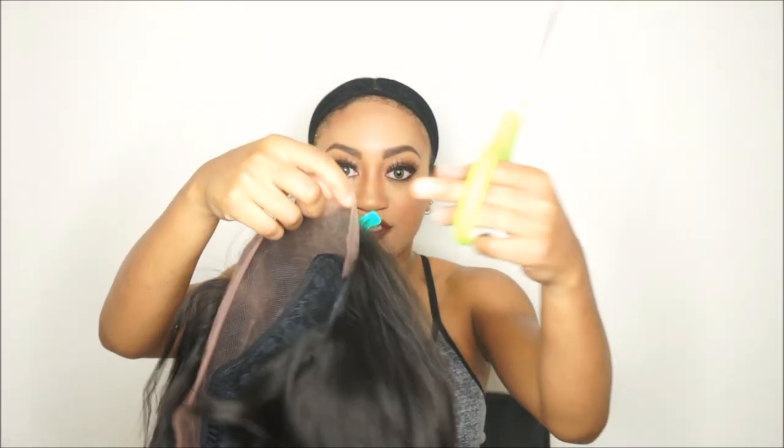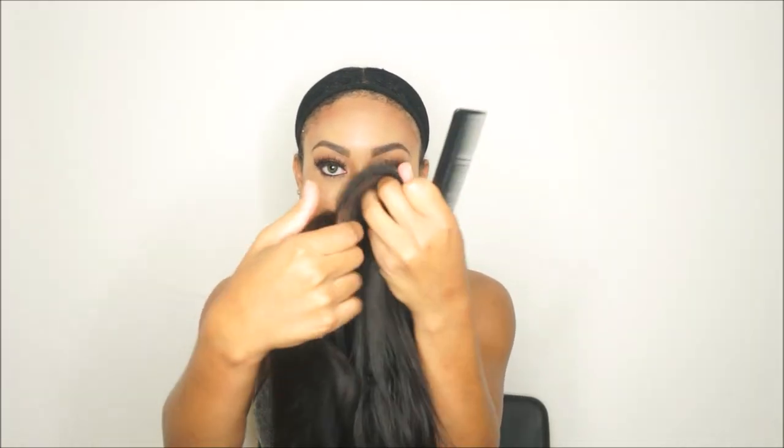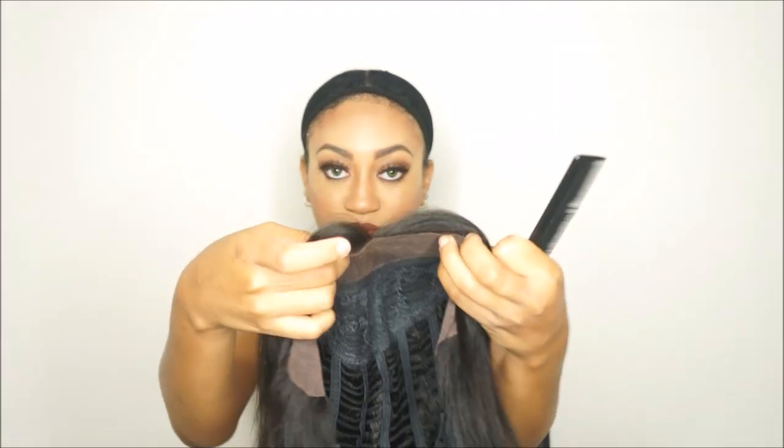Now let's take this off and cut off the lace. If you have hair clips, this will help keep all the hair intact while you are trying to cut the lace. If not, just make sure that you do not cut any of the hairline. What I like to do is just get as close as I can to the hairline, like you guys have seen in my other videos. Alright, so here is the finished product — I cut the lace off to the best of my abilities. And let's put this back on.